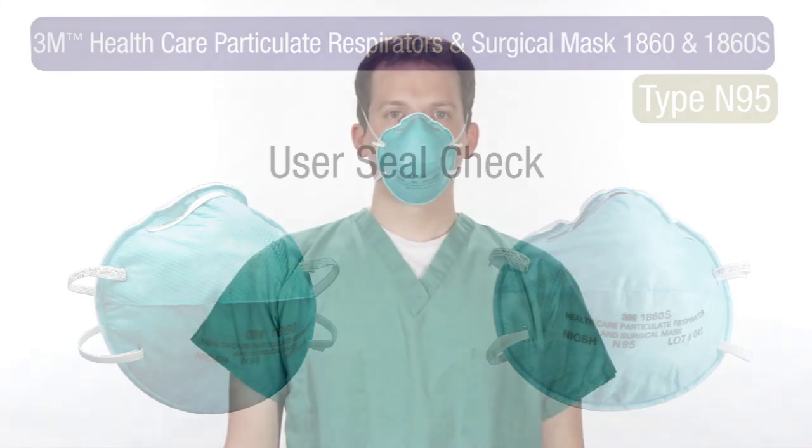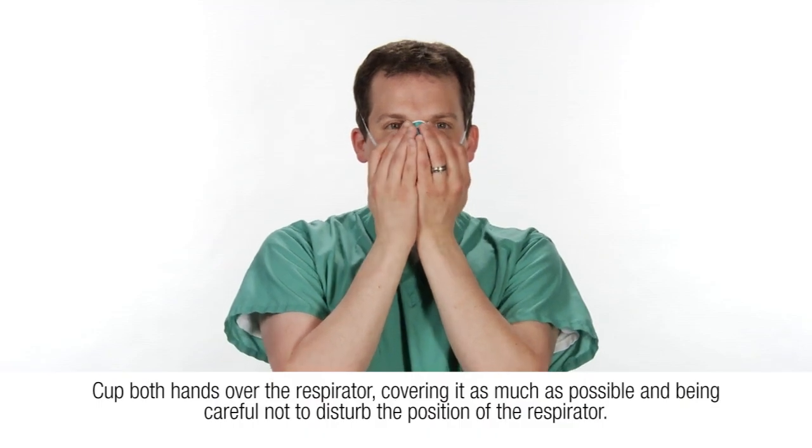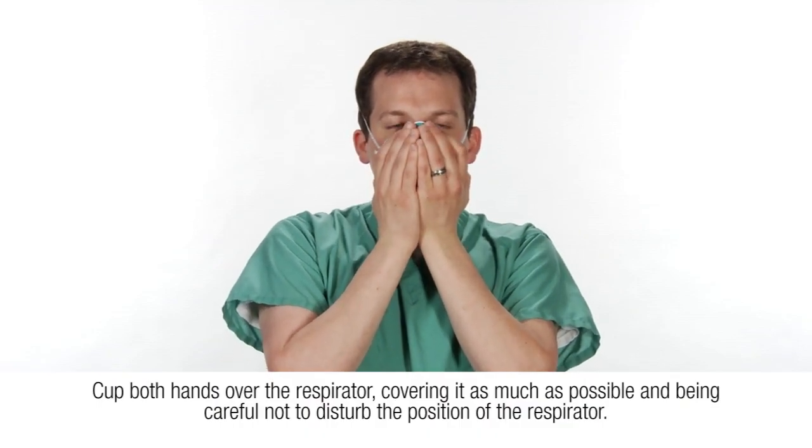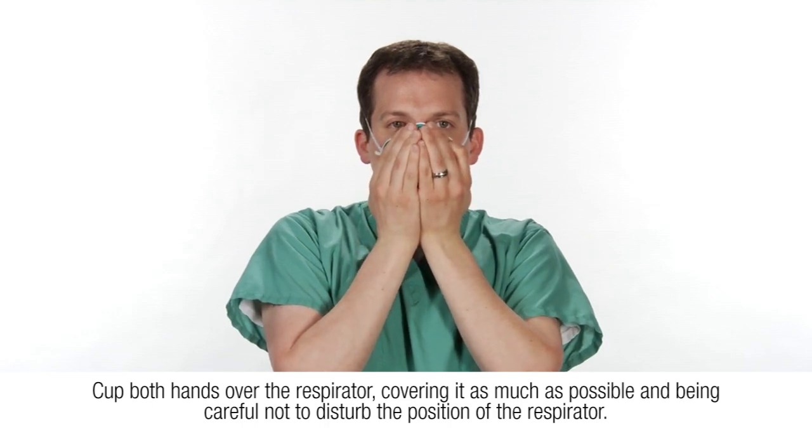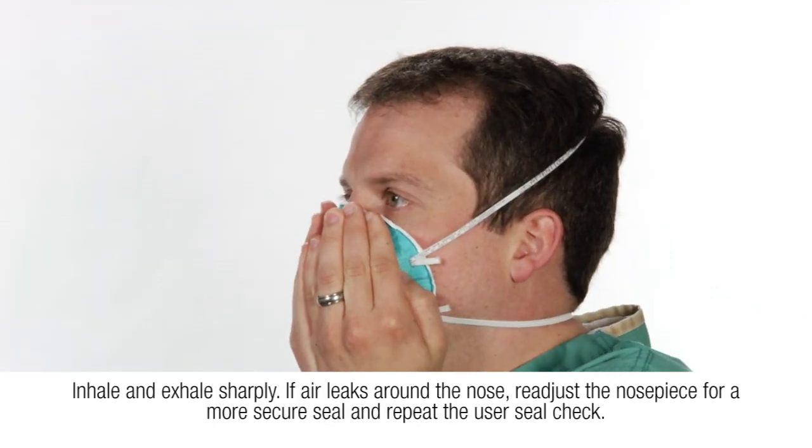Perform the following user seal check each time the respirator is put on. Cup both hands over the respirator, covering it as much as possible and being careful not to disturb the position of the respirator. Inhale and exhale sharply.